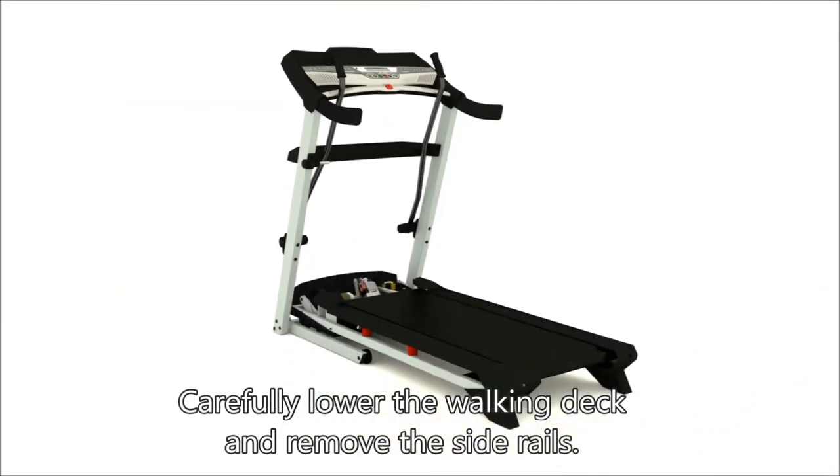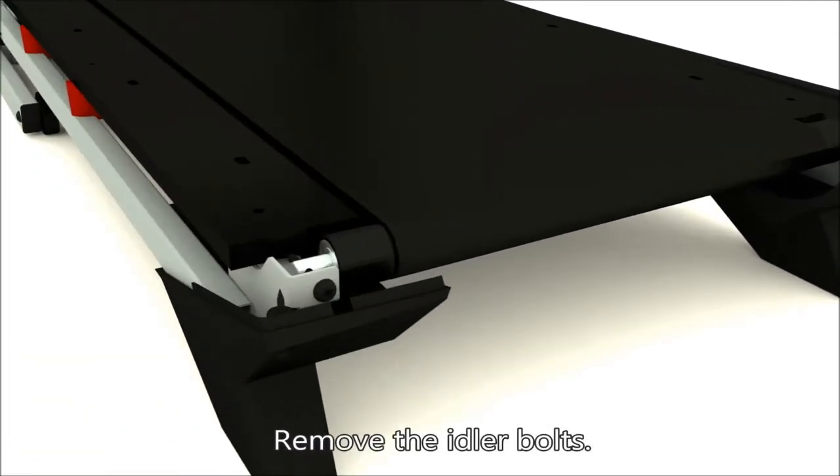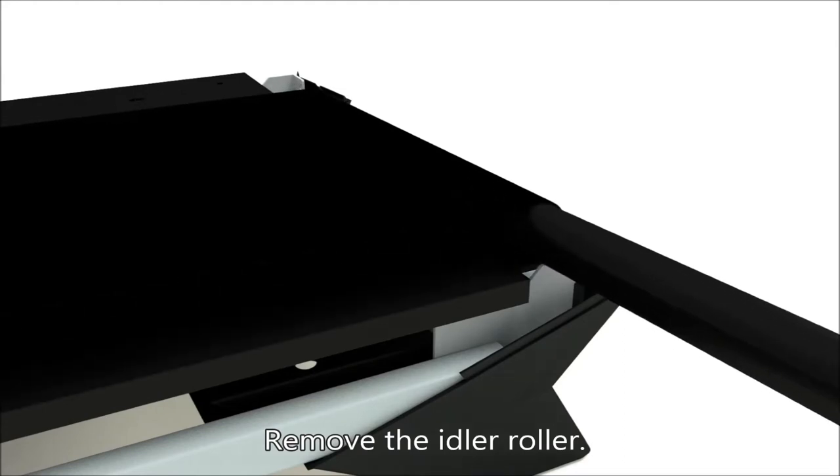Carefully lower the walking deck and remove the side rails. Remove the idler bolts.